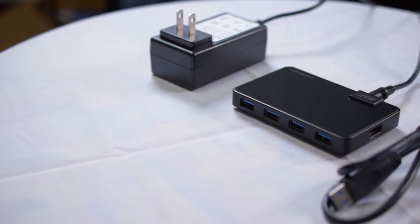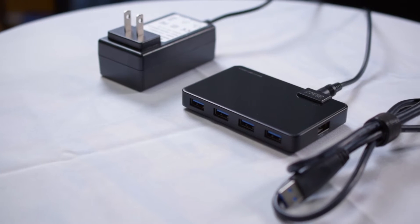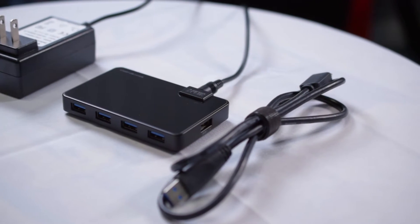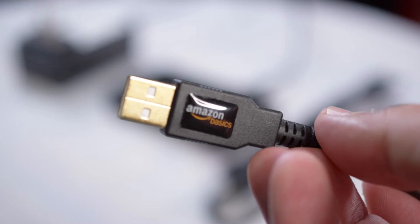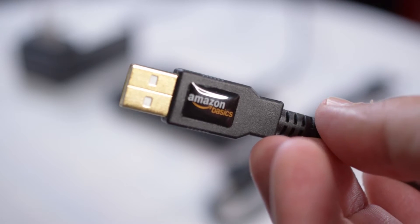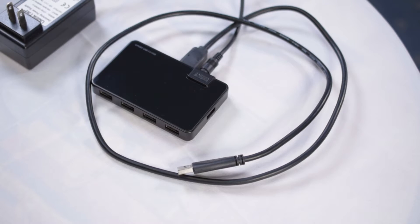Included in the package is the hub itself with a 12-volt 3A power adapter and a three-and-a-half foot USB 3.0 cable. However, I highly recommend getting an Amazon Basics USB extension cable. When connecting it to a laptop the included cable is fine, but if you're using it with a desktop like I am, it goes a little less far than you'd expect.